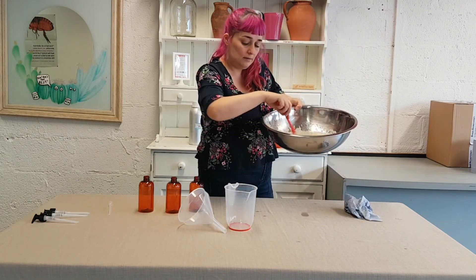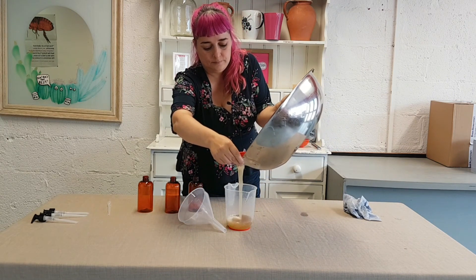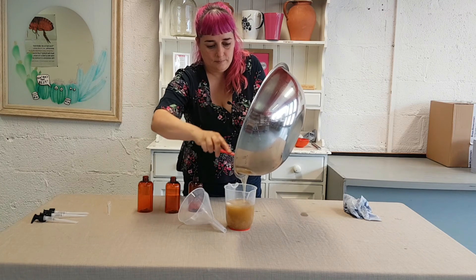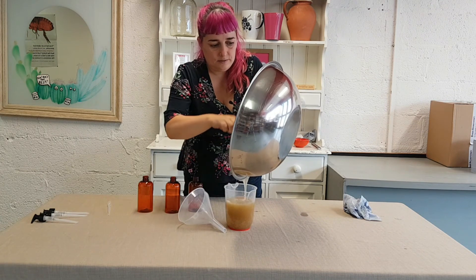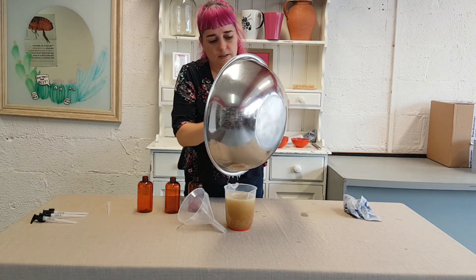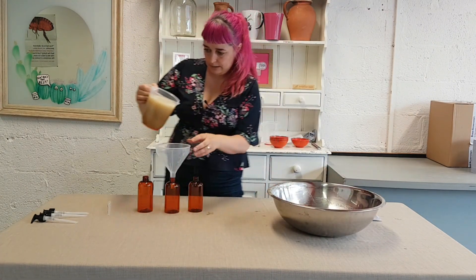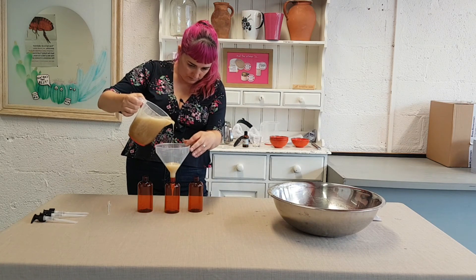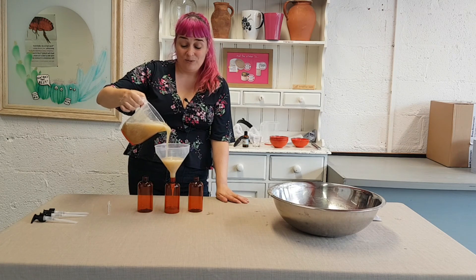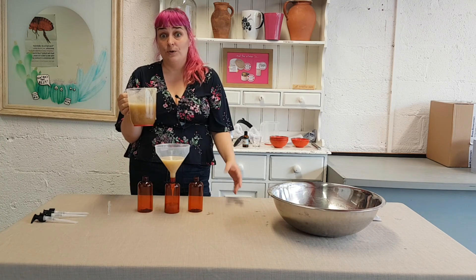I will let you see the consistency here and then I will pour it in. It smells really nice. It is good to have a spatula here because a lot of it is going to get stuck to the big bowl. Then to pour it into the bottles, I am just going to use a little funnel and in we go. And that is it — that is natural shampoo. Really really easy to make once you get the right ingredients. I will put the link down below to show you where you can buy those ingredients.